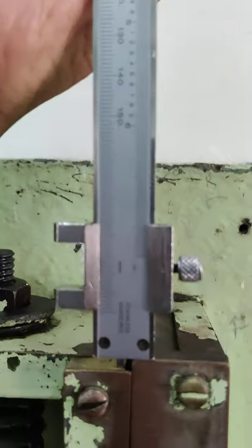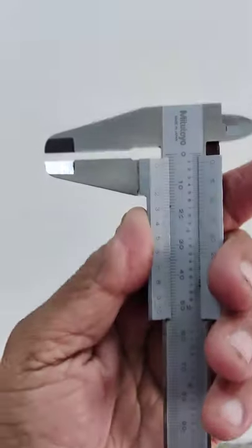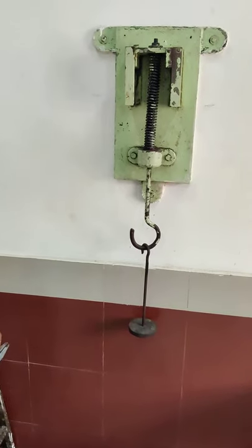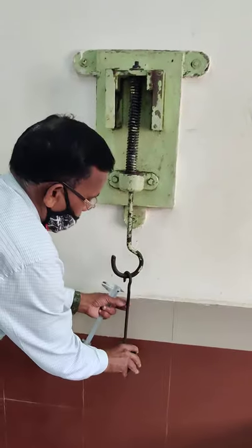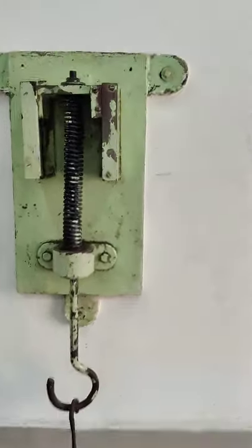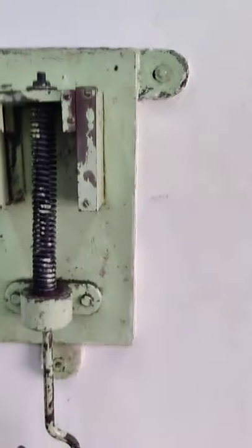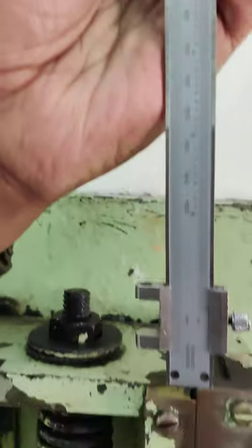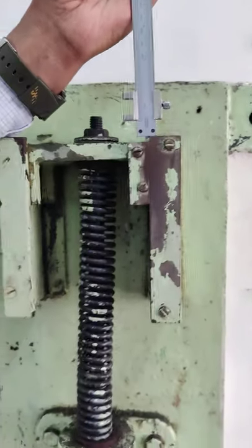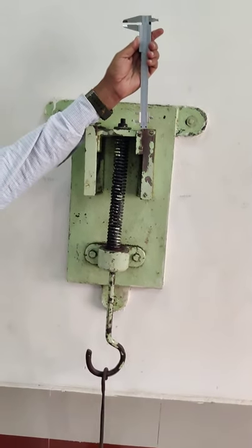For load 1 kg, this is our first reading. Now let's take the second reading — we will add one more kg. The deflection increased further, and we will measure it again. This is our second reading. This is how we will keep on taking the readings up to 7 kg.